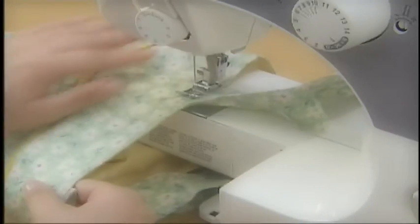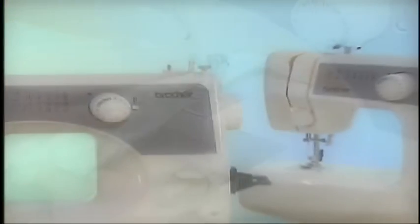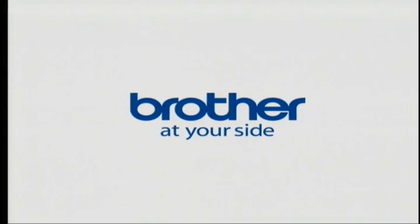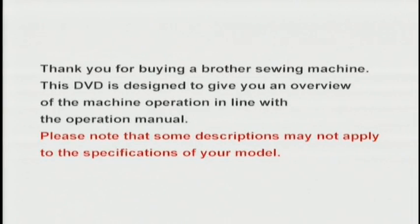This sewing machine enables you to use a variety of applications, including garment construction, quilting, decorative stitches, and heirloom stitches. Free arm sewing is also possible if you remove the flatbed attachment. Please enjoy sewing with your new Brother Sewing Machine. Thank you for buying a Brother Sewing Machine. This DVD is designed to give you an overview of the machine operation in line with the operation manual. Please note that some descriptions may not apply to the specifications of your model.